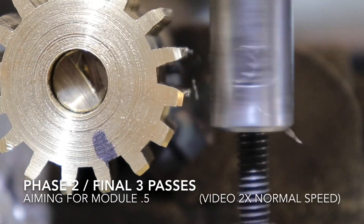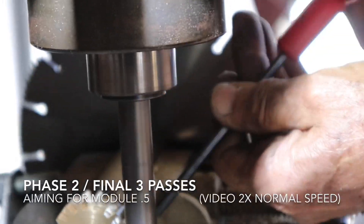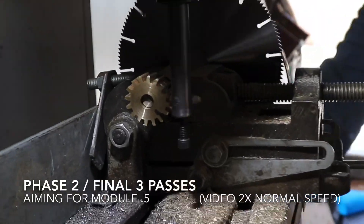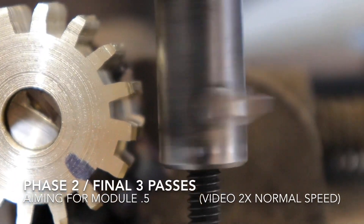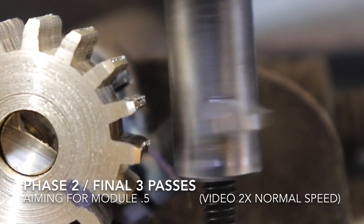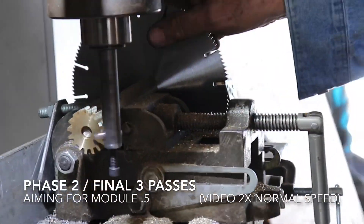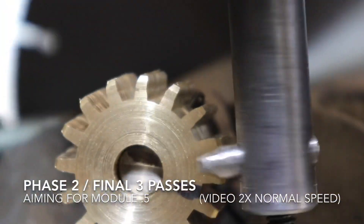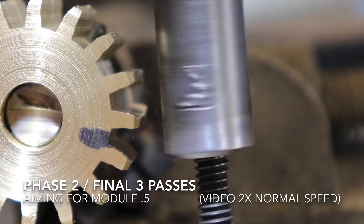You can see the depth in comparison to the unclipped section there. You can see him loosening the clamp, adjusting the teeth eight teeth, tightening the clamp, and working on the next pass. You can see the cutting bit cutting the outer edges of the gear tooth. He loosens the clamp once again, adjusts the teeth eight teeth, tightens it back up, and wheels it across longitudinally.